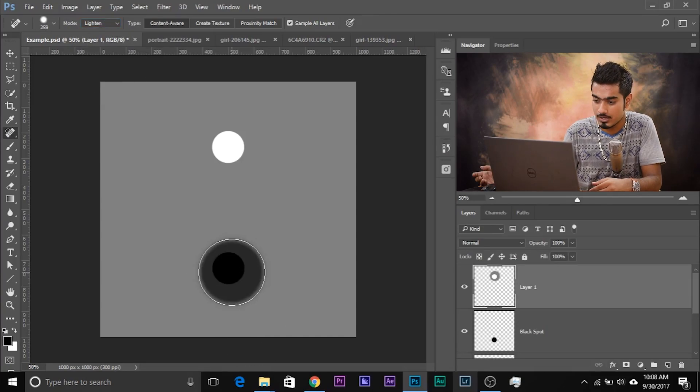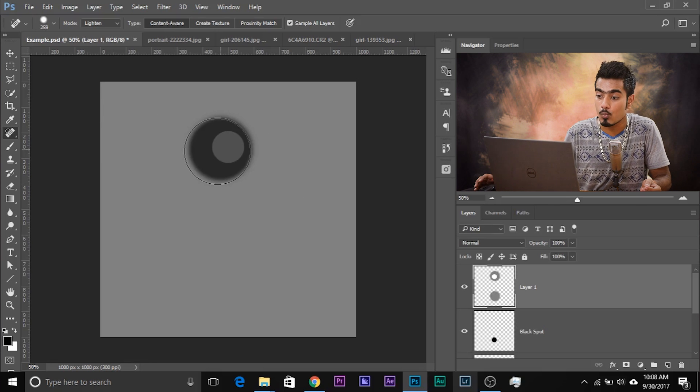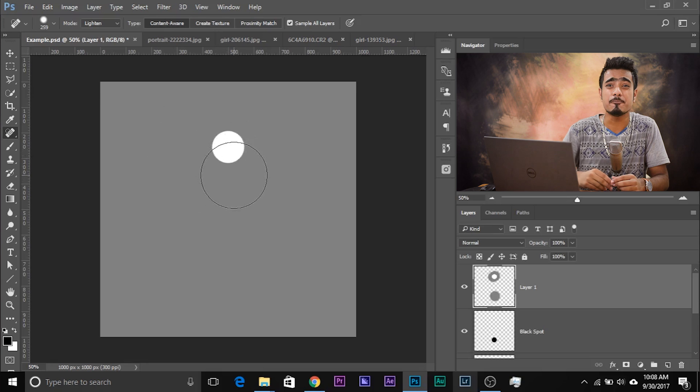The opposite happens with Lighten. When you select Lighten, you tell Photoshop two things: number one, remove or replace the areas that I painted on; number two, if it's darker, lighten it — and if you cannot lighten it, do nothing. So when you select Lighten and paint on the dark spot, since that area is darker, it can be lightened with the surrounding pixels. If you paint on the white spot, it doesn't do anything — because those pixels are already brighter and you cannot make white pixels brighter with grey pixels.